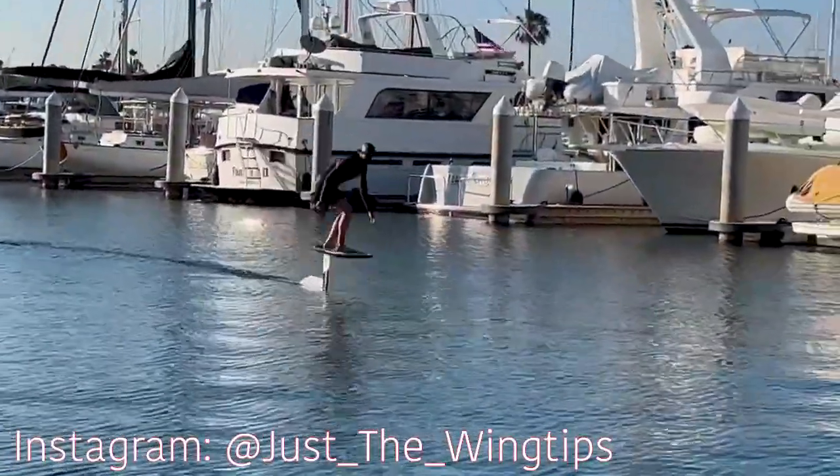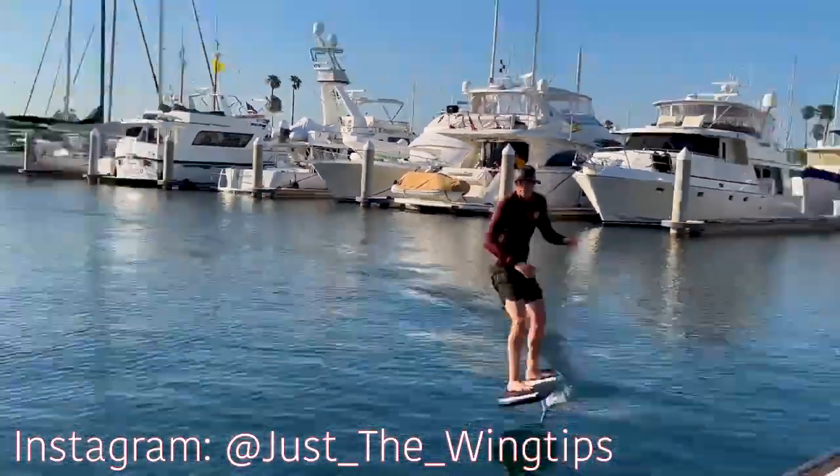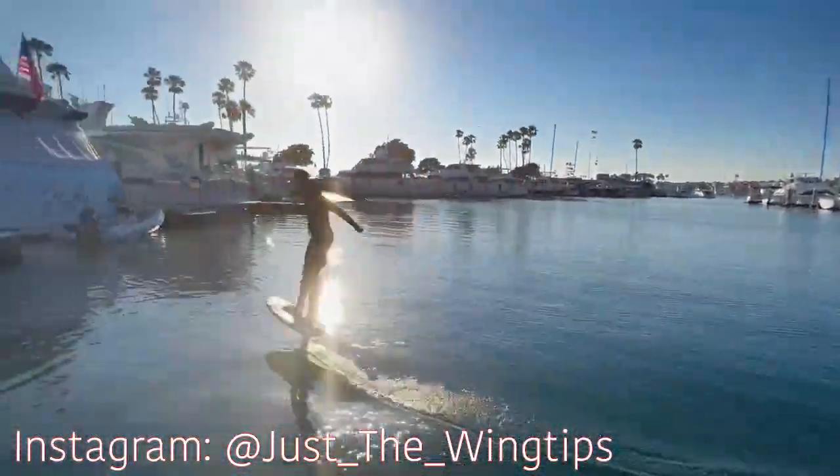If you enjoyed this video, please like and subscribe, follow me on Instagram at JustTheWingTips, and most importantly, keep on frothing.